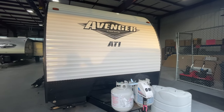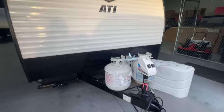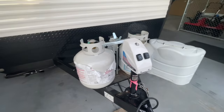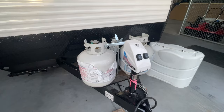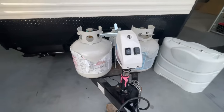Jacqueline, congratulations on your purchase of your new RV. I'm going to be walking around today showing you some of the basics on your new RV. This is just as a reminder where things are located, stuff like that. If you do have additional questions, please don't hesitate to give me a call. You can always reach me on my cell phone at 231-740-6225.